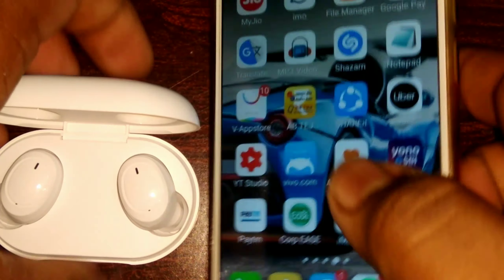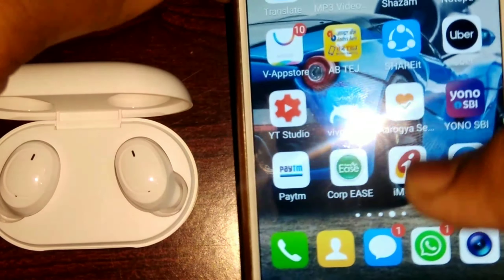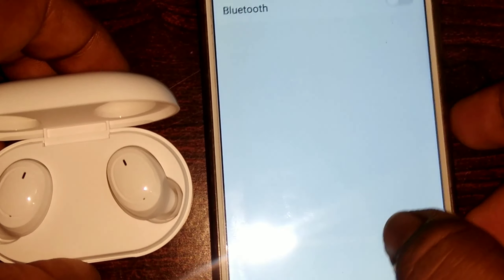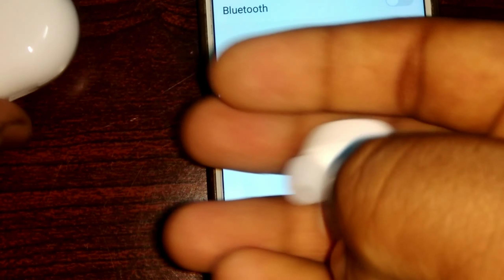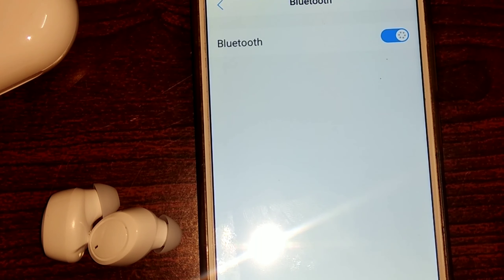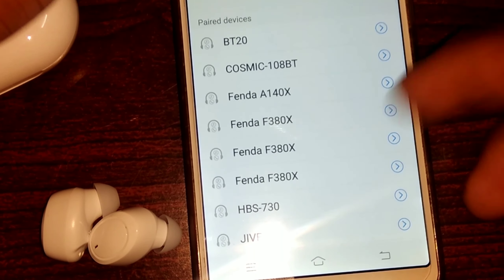It's very compact. This is magnetic, so we can reverse it. In this box, we have two golden pins. There is a battery inside the box. It's a magnetic charger.